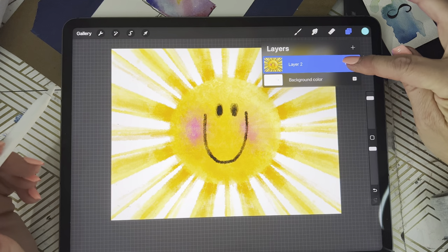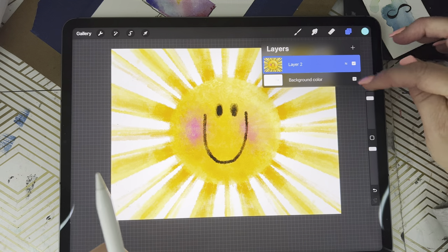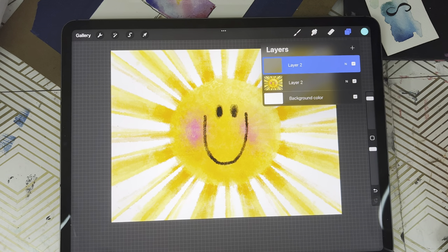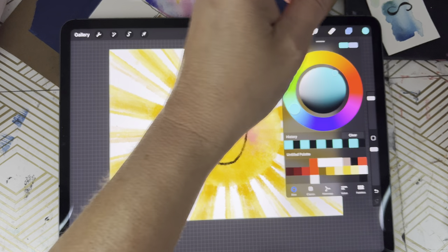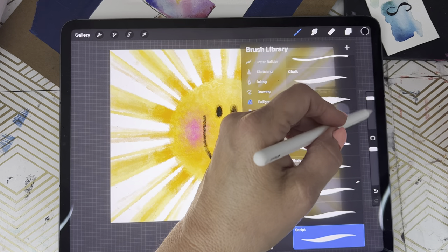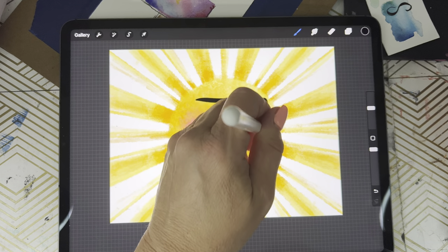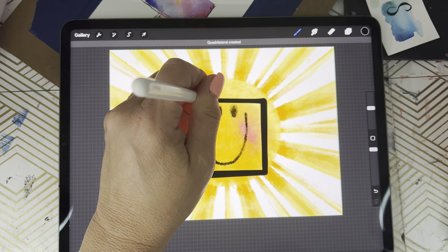What we're gonna do is open the layers library — we've already got our artwork in there on a layer. We're gonna tap the plus sign to add another layer on top. Then we're gonna choose a color; I'm gonna go with black, and I'm gonna use the script brush, but you can use any tool that you want.